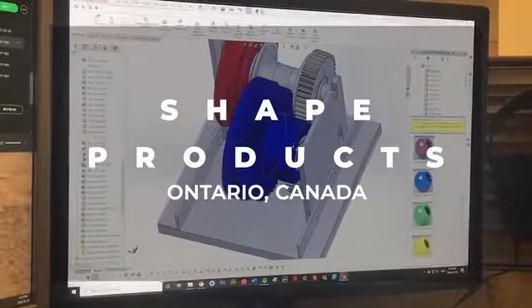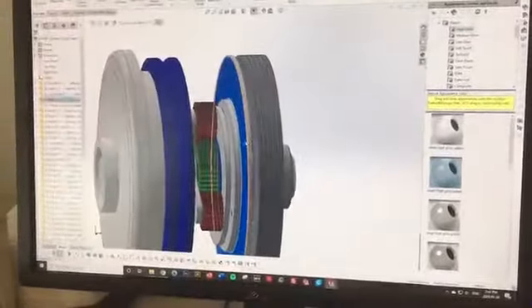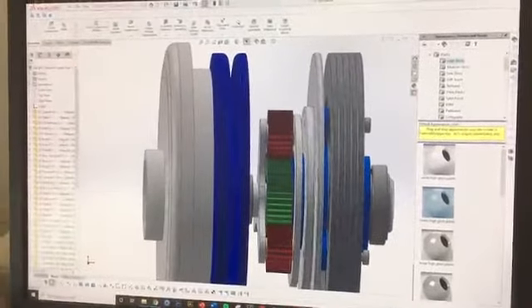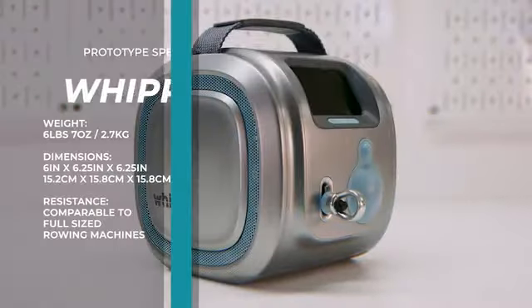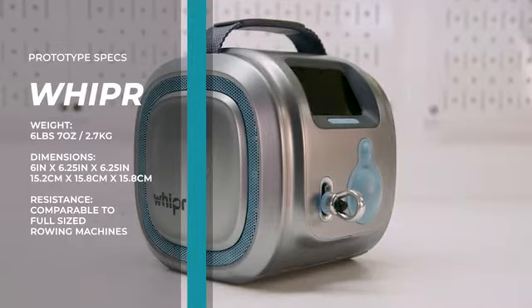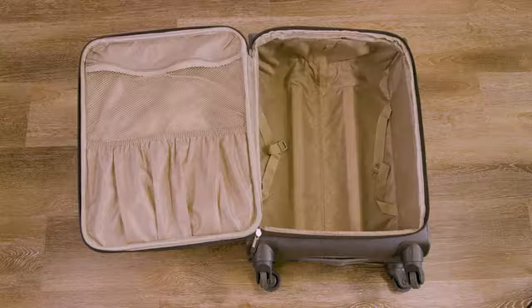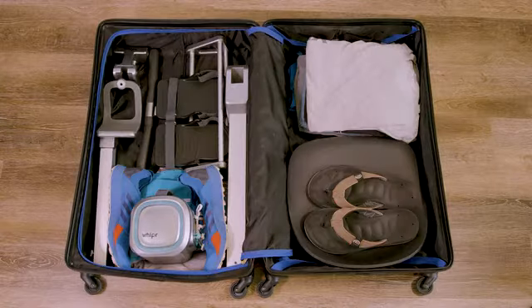So I teamed up with some really smart people to build one that does all three. We partnered with Shape Products, a world-class design firm in Canada, to take on the challenge. After several prototypes, Whipper's patent-pending planetary gearbox and clutch system was designed, built, and then miniaturized. Whipper measures just 6 inches by 6 inches and weighs around 6 pounds. It's built for your lifestyle — you can store it next to your sneakers, and it packs easily in your carry-on bag or luggage.